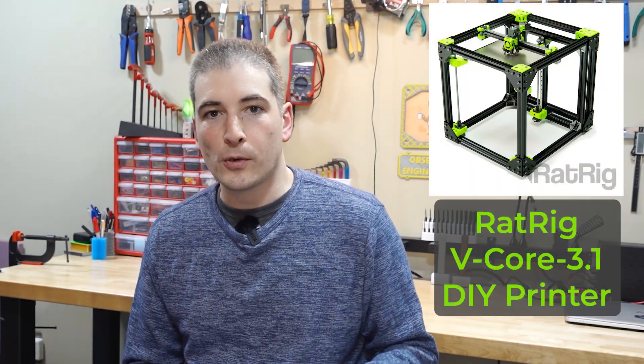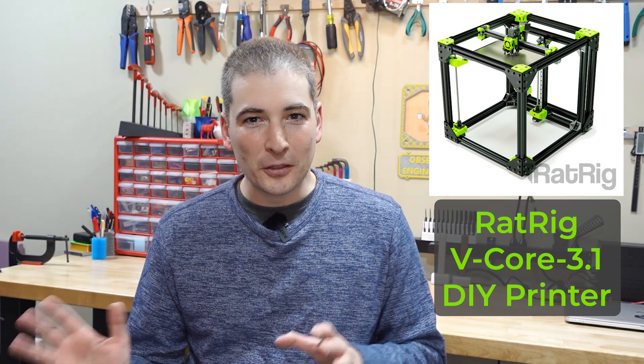Hey guys, another video about my adventures building my RATRIG vCore 3.1. This video is going to be a little bit different.